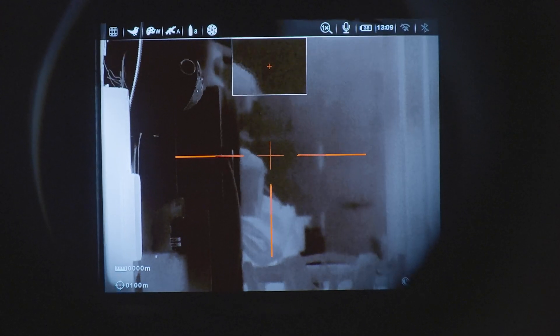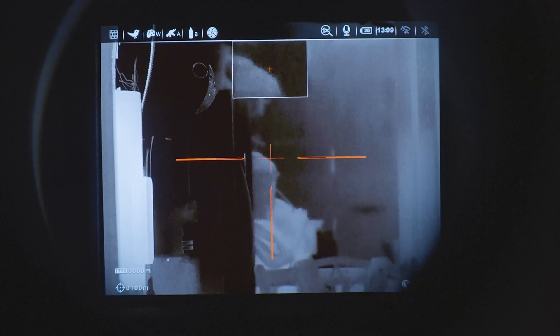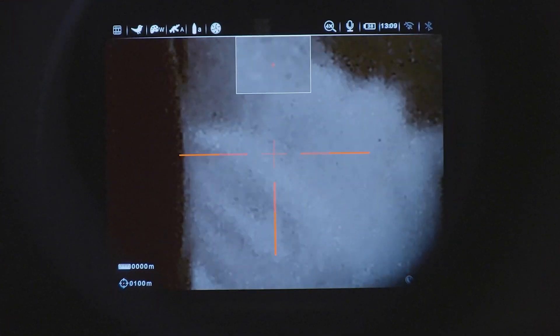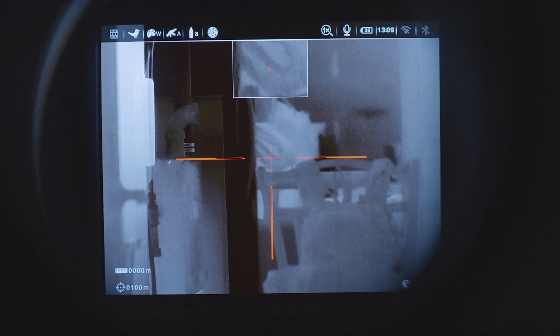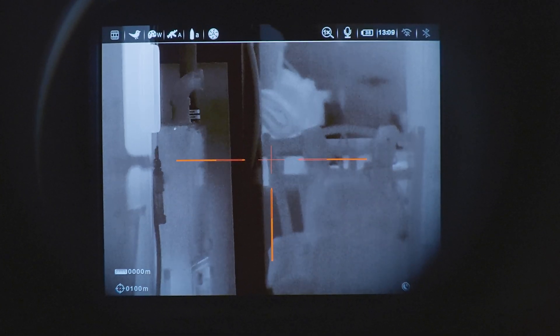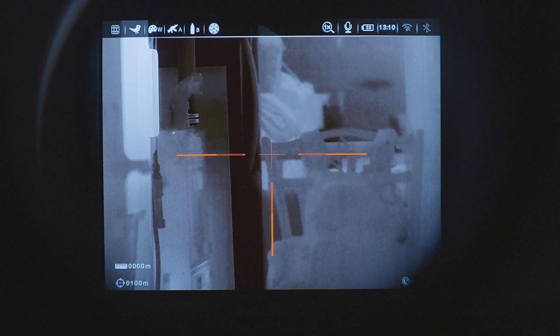This device already has a 2.6X base magnification, so essentially what you're seeing is 5.2X on the picture-in-picture, and then you can actually punch that in even more. And then one last thing I wanted to show you was the clip-on mode. This is scope mode, and if I hold down the camera button and the multi-function button, it goes into clip-on mode — essentially it shrinks the display down so that it allows you to see the entire screen once your day scope is zoomed in. Hold those buttons again and it goes back to regular scope mode.